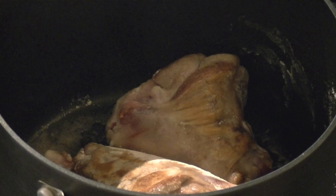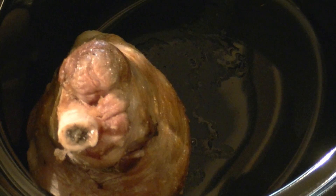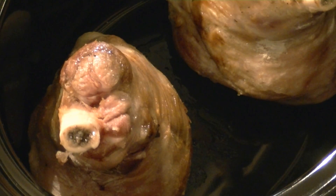Once those have been browned off, if they'll fit, put them into your slow cooker, otherwise put them into a large pan ready to cook slowly on the hob or in the oven.